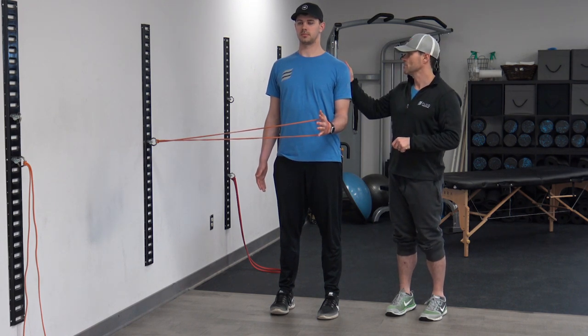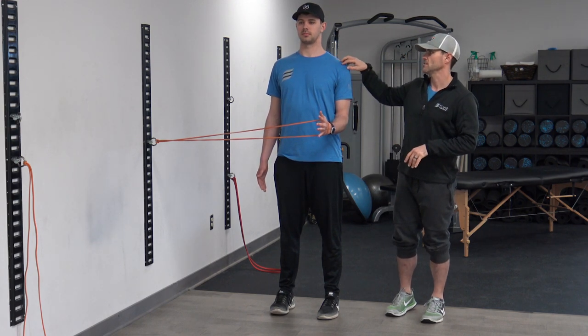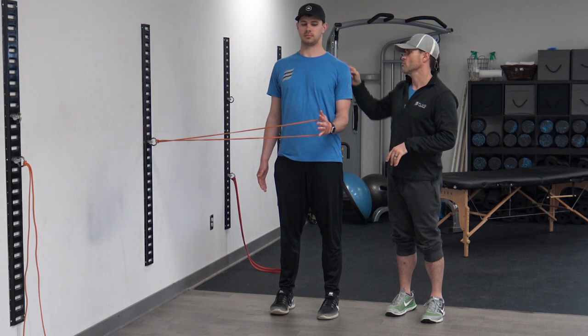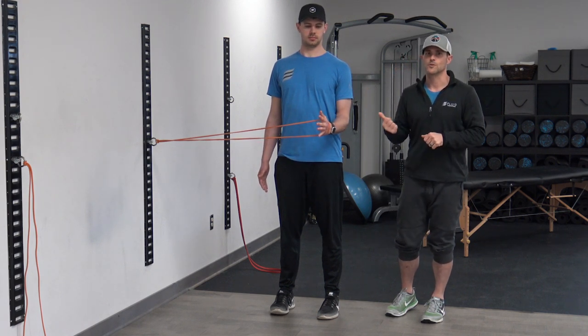You're going to notice a fairly deep burning along the back side of the shoulder. That's not necessarily a bad thing, but if there's pain present in the front or down the arm or the back of the arm deep into the socket, you're going to want to stop or reduce the range of motion.